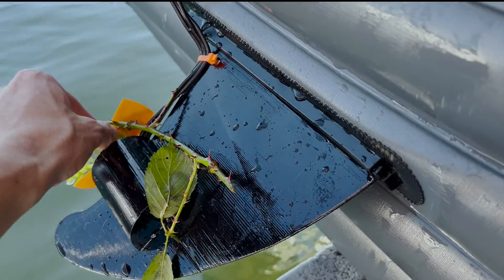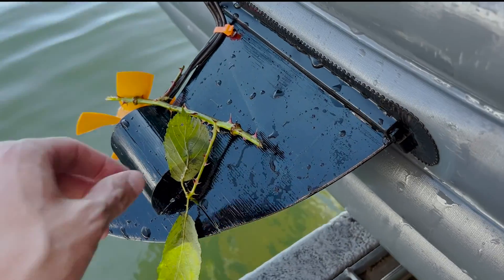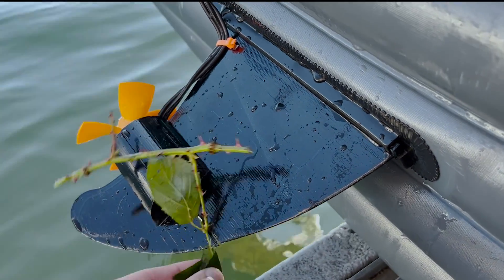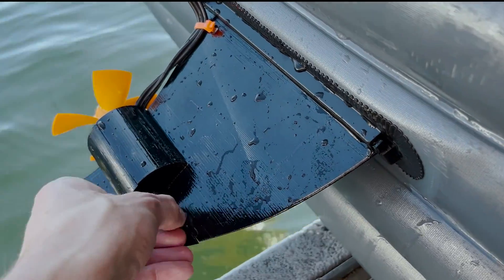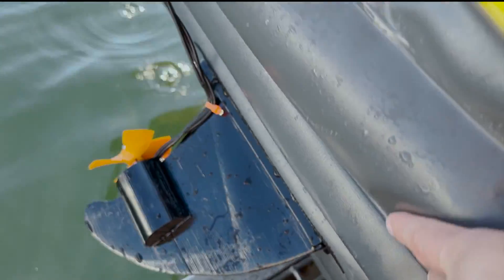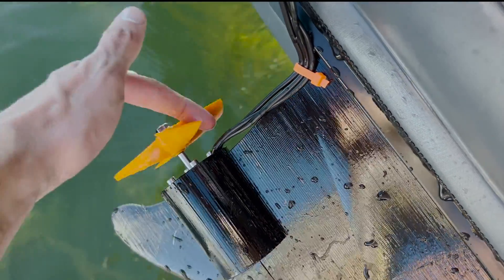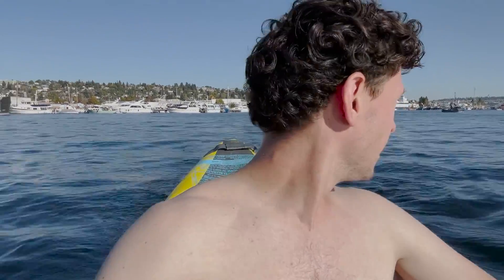I paddled about half a mile and found another access point. There was a bunch of seaweed, leaves, and debris caught in the motor - I think that's why it wasn't working, not the actual water. So I cleaned all that out and got it running again - it seems fine. Super glad I don't have to paddle the rest of the way.